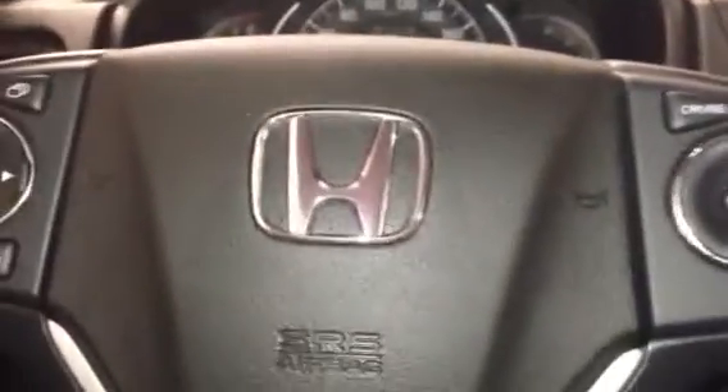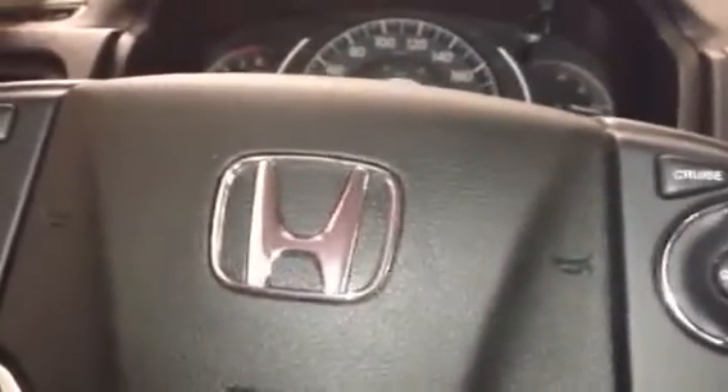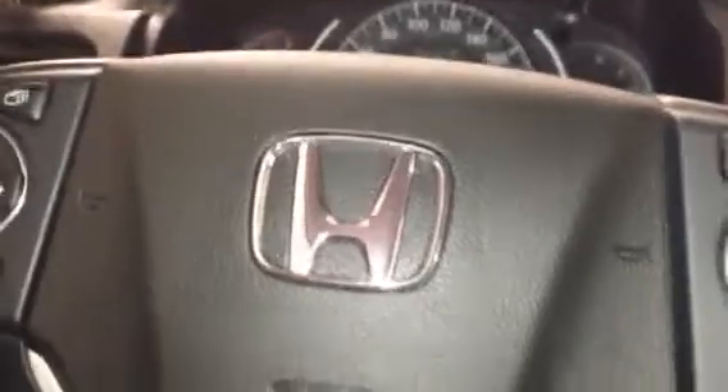Hello, this is how you reset the maintenance minder or oil life on a 2015 CR-V EXL, not the Touring model if you don't have the buttons there.